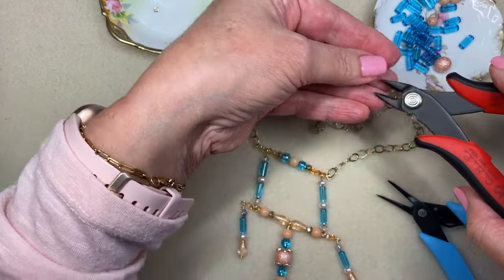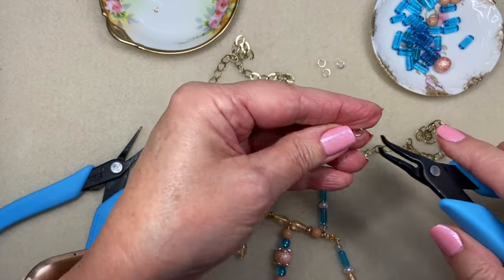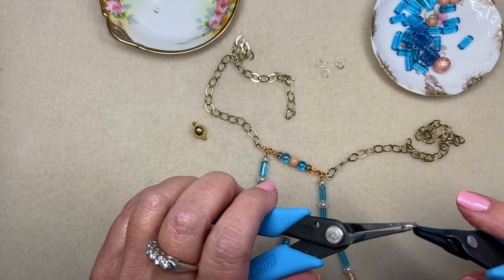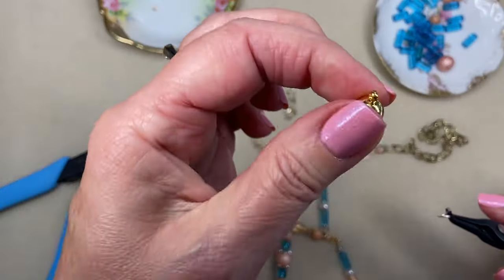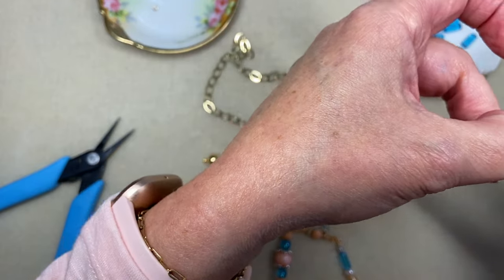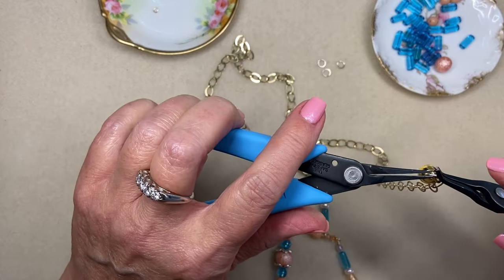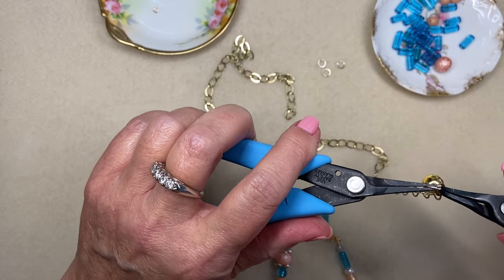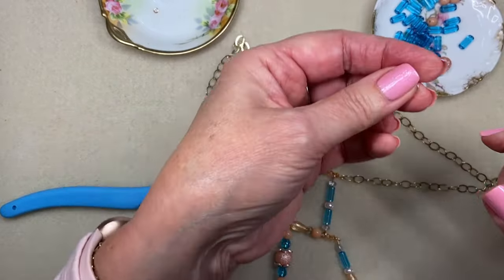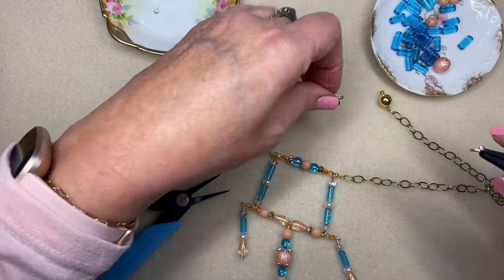I have a couple of extra jump rings here, and this is a simple just — add the little brass magnetic clasp. I completely lost my words — it happens. I've been designing all morning and I've had so much fun with this project. It was in my head and I'm really kind of liking it because I think it's really modern. I love seeing a little taste of the different trends that I've been seeing on the fashion runways.